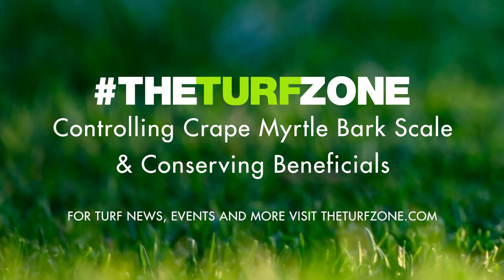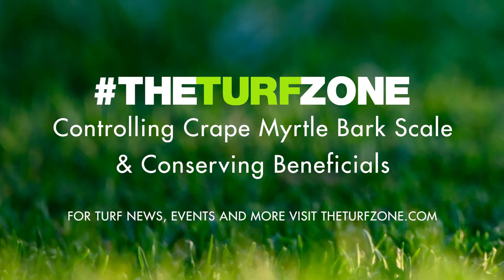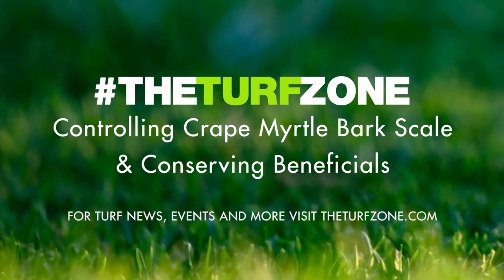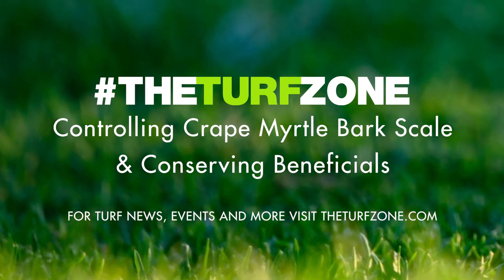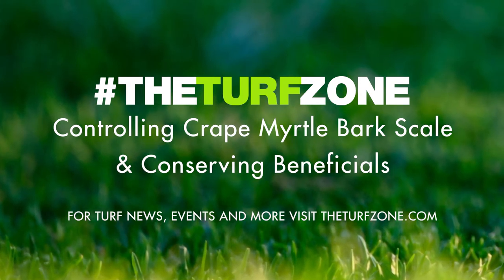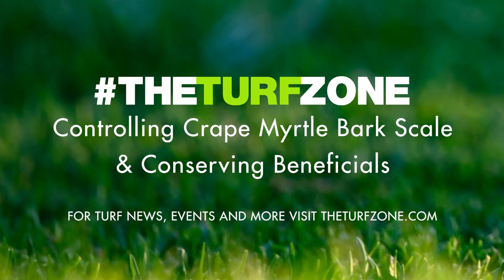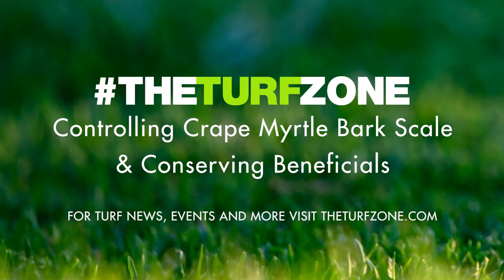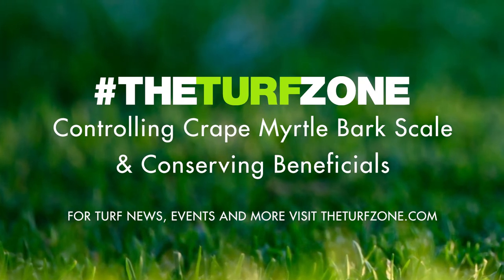CMBS infestations are not easily detectable in early stages when population densities are low. If you observe an infested crepe myrtle tree, you may see tiny white spots on the bark that resemble the end of a mini cotton swab. Adult stages can be more readily detected, appearing as small white spots and resembling the end of a cotton swab. CMBS are in a group called felt scales, referring to their felt-like hairs, or seta, covering the adults.